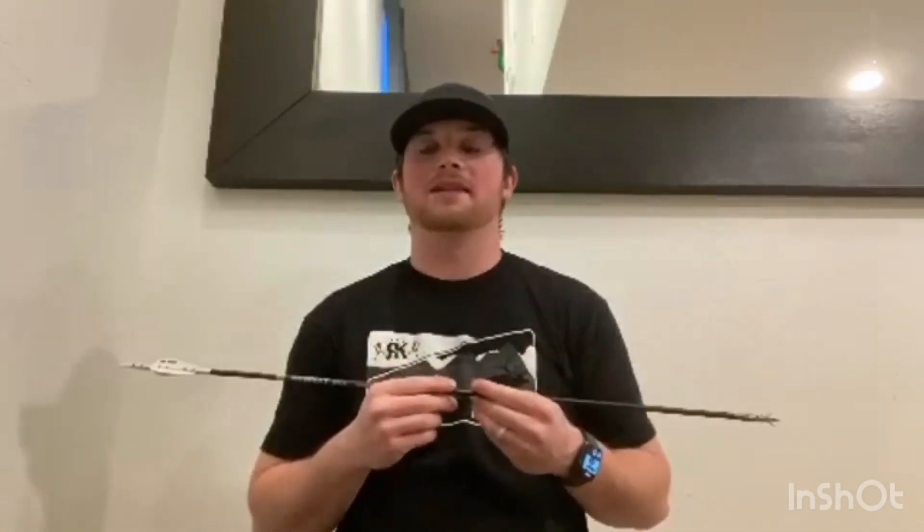It's a local Utah company, and an awesome down-to-earth guy named Austin owns and operates the company. If you're looking for a new arrow or a new arrow setup in the 2020 season, give Stock Archery a shot, and I promise you won't be disappointed.